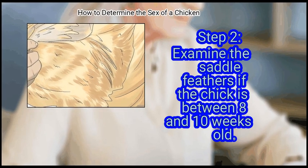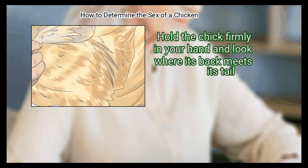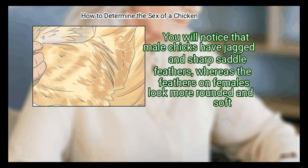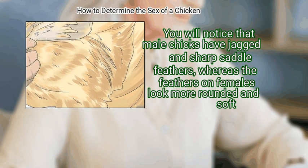Step 2 – Examine the saddle feathers if the chick is between 8 and 10 weeks old. Hold the chick firmly in your hand and look where its back meets its tail — that is where the saddle feathers lie. You will notice that male chicks have jagged and sharp saddle feathers, whereas the feathers on females look more rounded and soft.